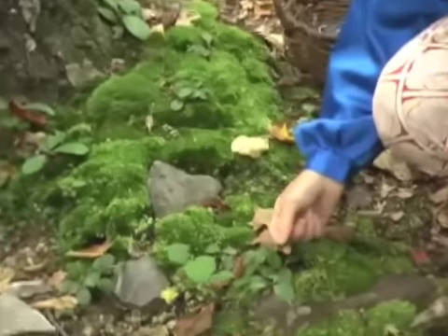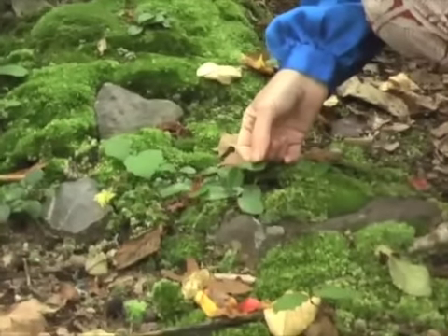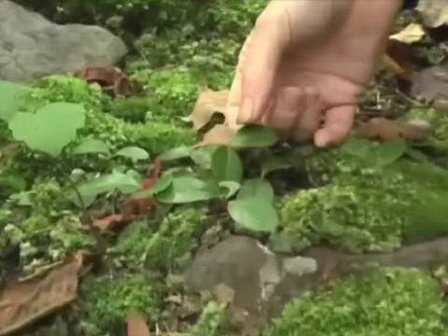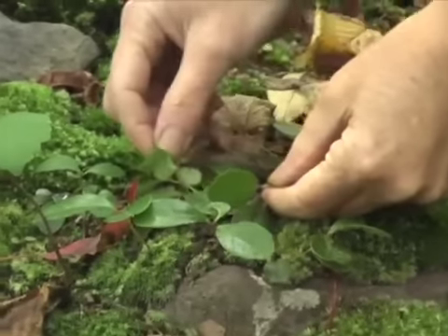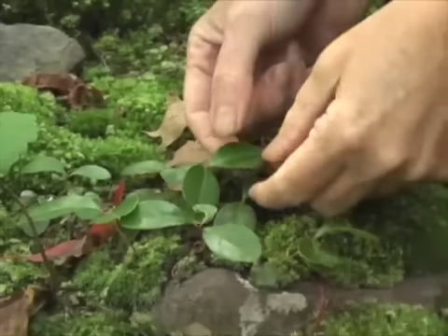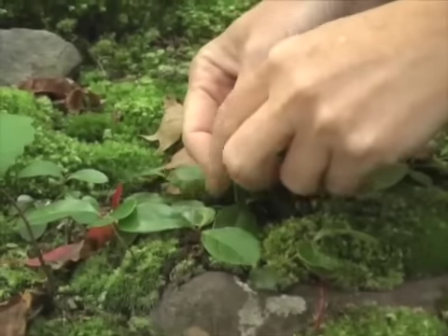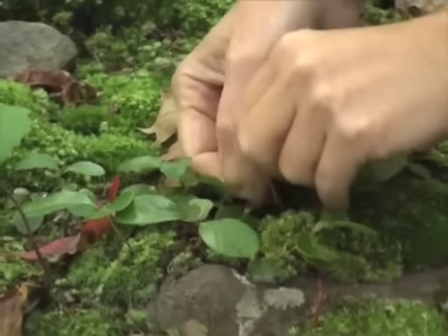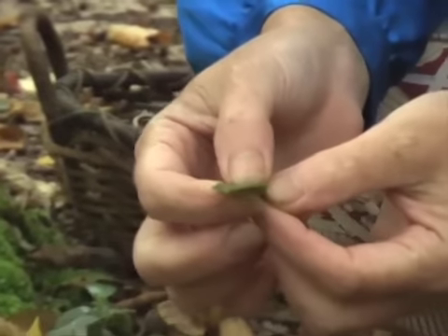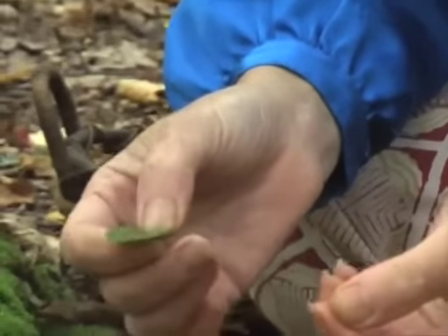We have the wintergreen plant here, which is also called teaberry and checkerberry, and it gets little red berries. We may see some later at another plant. It grows close to the ground like this always, and if you taste this, it is a wonderful burst of wintergreen flavor. Mmm, delicious.